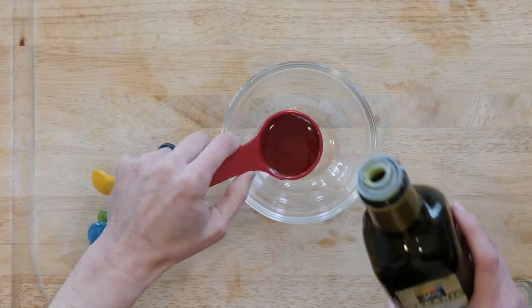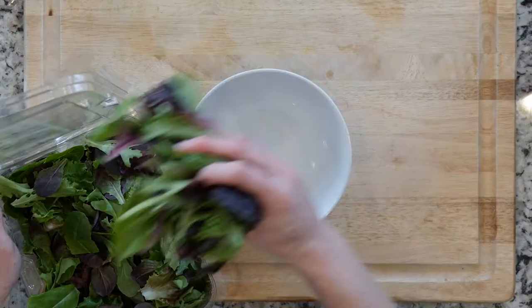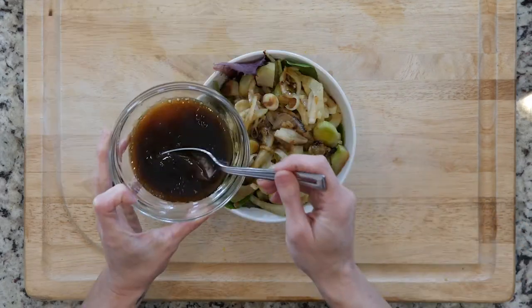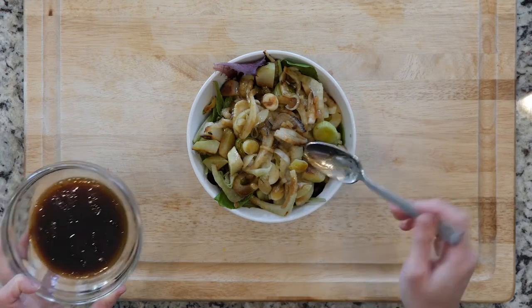While the veggies are cooling, mix together the balsamic vinegar and olive oil. Place a handful of lettuce in a bowl, top with half the cooked veggies, drizzle with a little dressing, and sprinkle with salt and pepper to taste. Dig in.